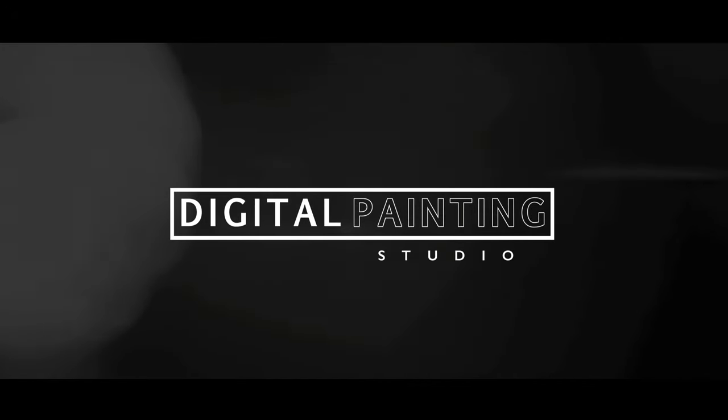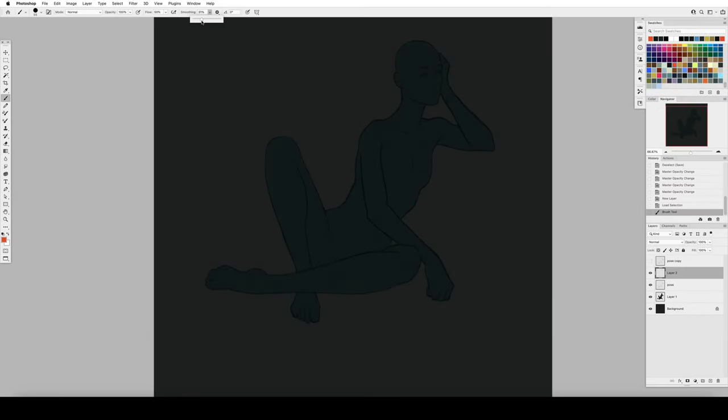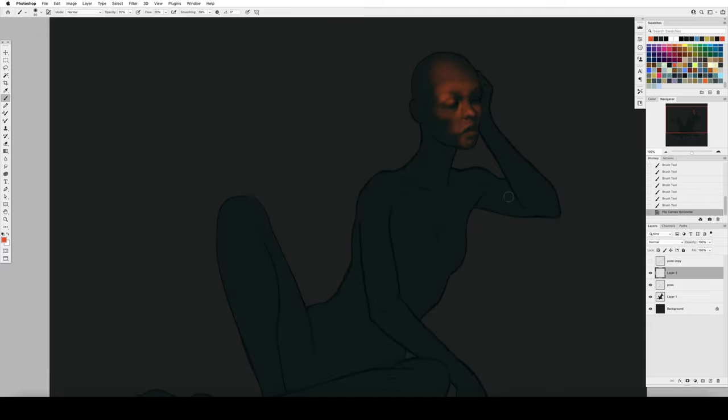Hey guys, this is Hardy and today I thought we would do another figure painting. I enjoyed the last one so much I think I'm going to try and do one of these every once in a while, so we'll mix these in with my other concept art stuff from time to time, because these are just such a nice relaxing break from heavy design work. It's a very calm, relaxing activity.